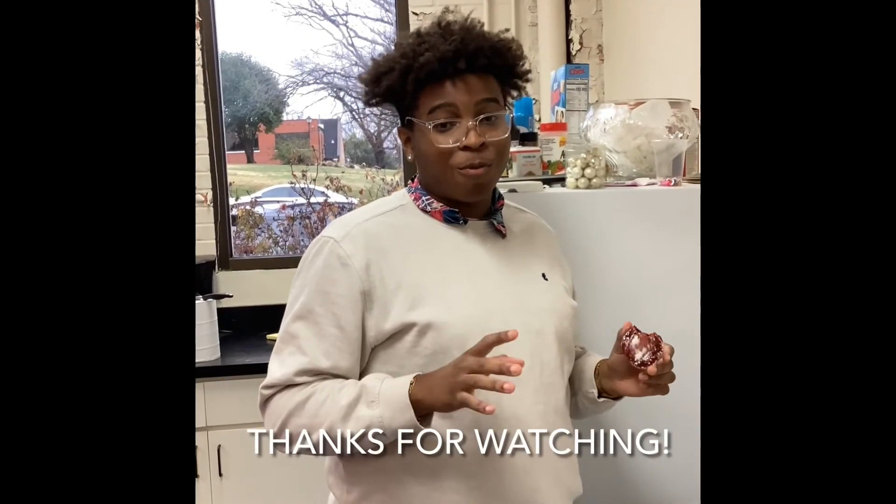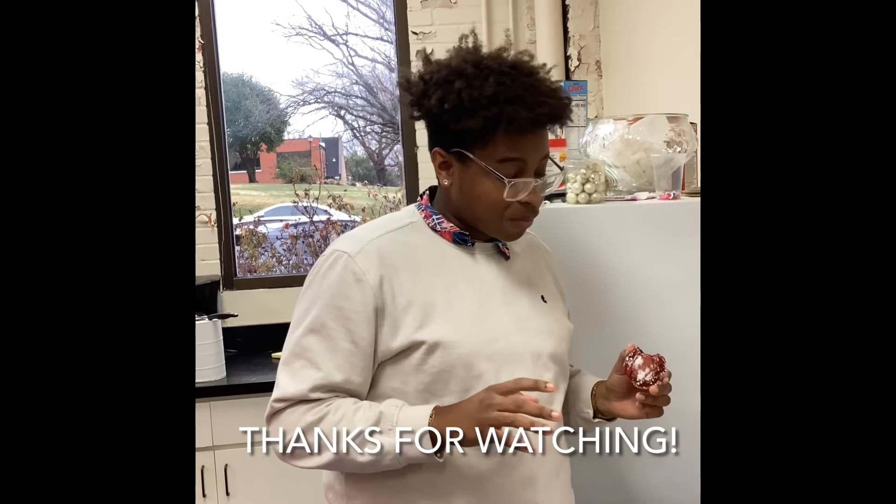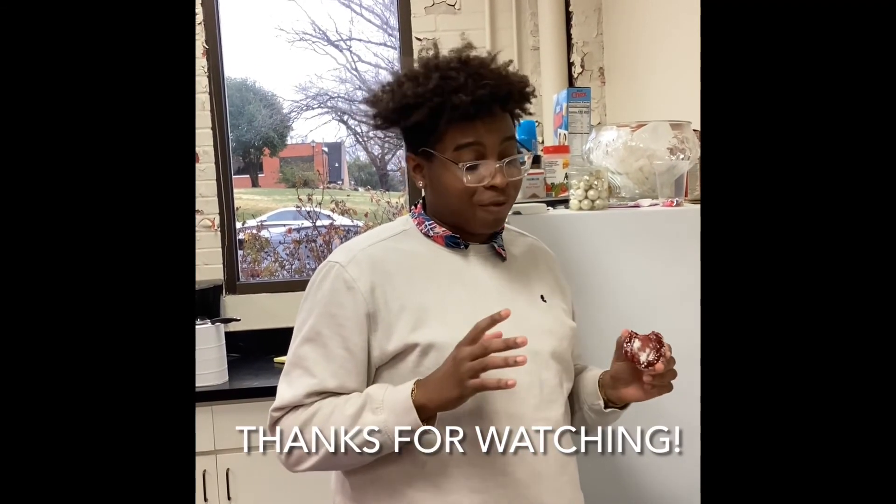Try this recipe at home — it's very easy, just very few things that you need to make these. Hopefully you can make them for your Valentine. Hope y'all have a good one and see y'all later.